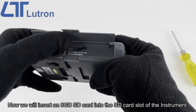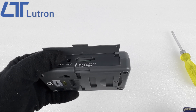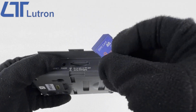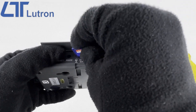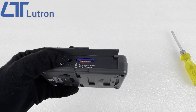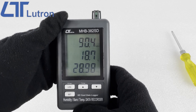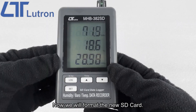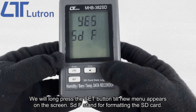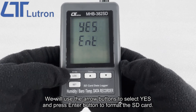Now we will insert an 8GB SD card into the SD card slot of the instrument. Now we will format the new SD card. We will long press the set button till a new menu appears on the screen. SDF stands for formatting the SD card. We will use the arrow buttons to select yes and press the enter button to format the SD card.